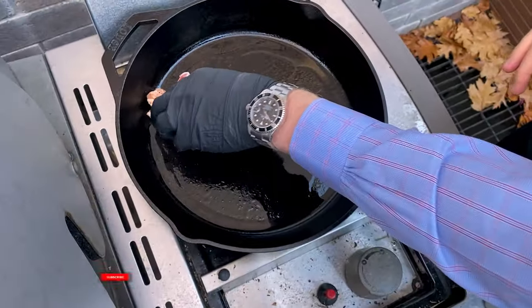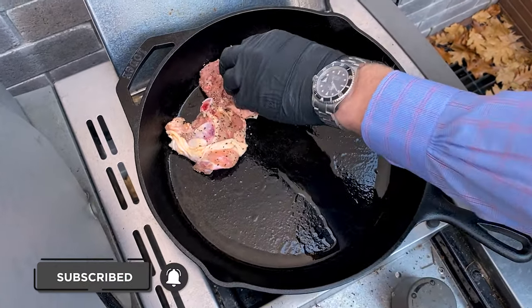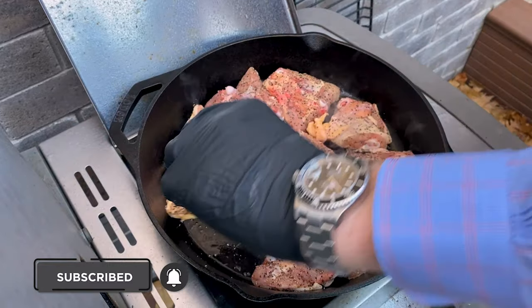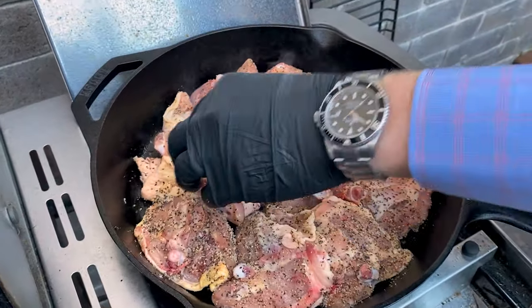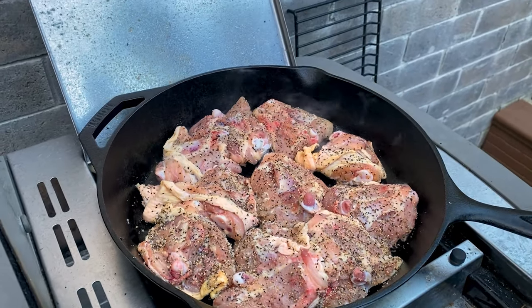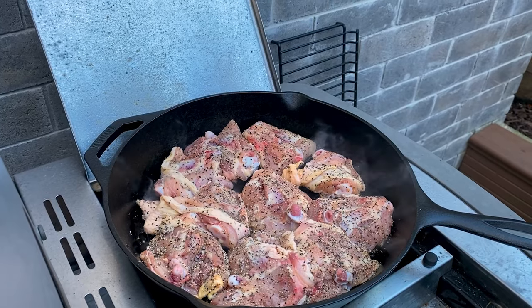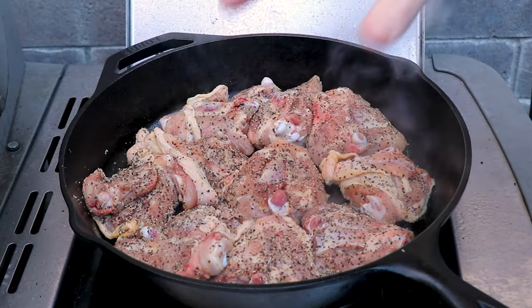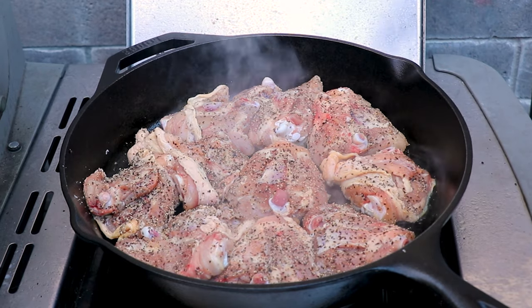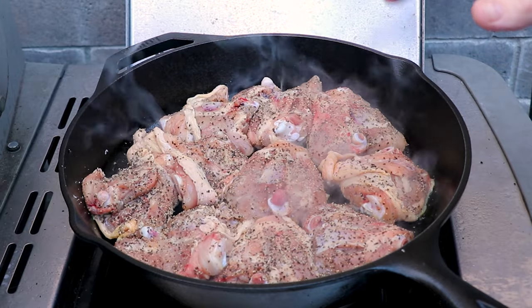We're going to lay these chicken thighs down in the pan skin-side down. We'll let this go until the skin becomes nice and golden brown — that's probably going to take somewhere between eight to ten minutes. In the meantime, we're going to start up the main grill and get that warming up.